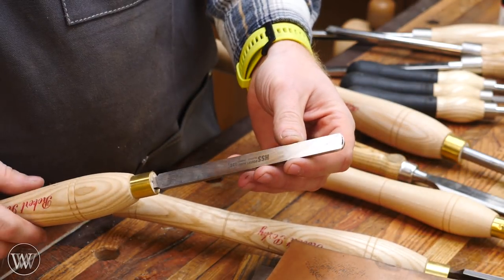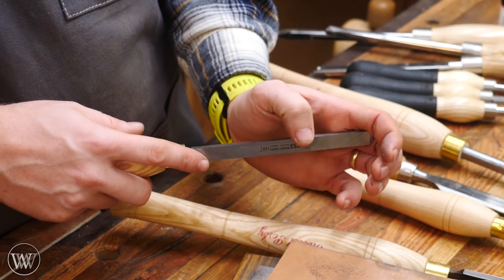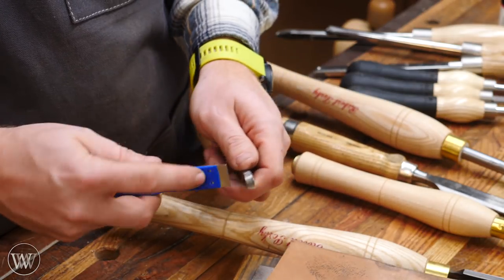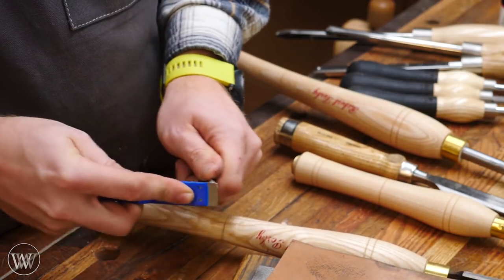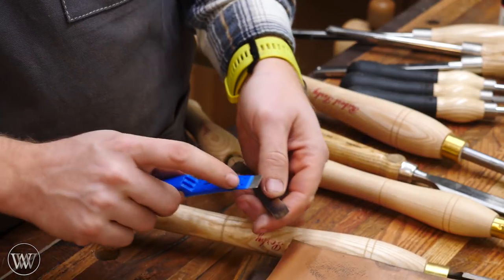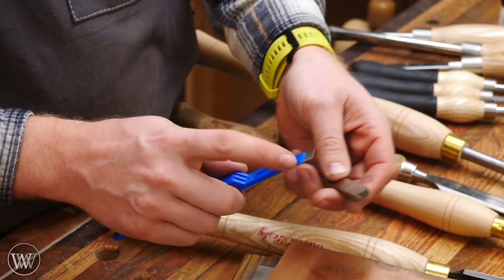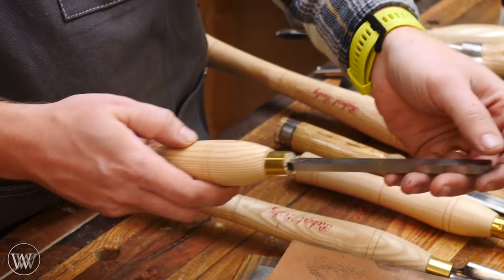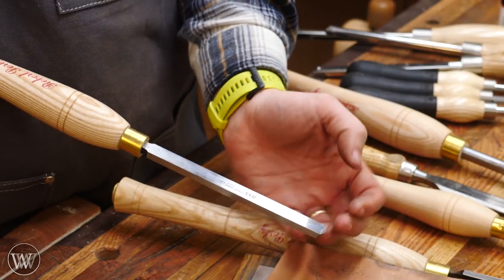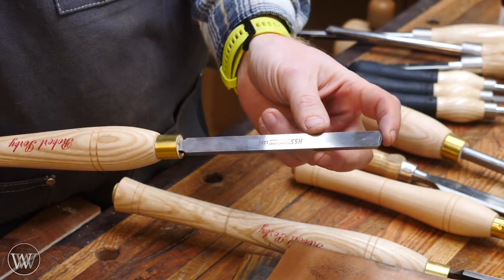For a traditional scraper, basically what you want to do is have a slight bit of burr still hanging up around the top. So I always want to push that burr forward. Just like I did with the roughing gouge, I'm going to come in and sharpen up this way, and I'll go through all three grits, but I'm not going to clean up the flat here and take that burr off. I want to leave that burr on the front. That little bit of burr then becomes basically just like a plane — you're running in there and it's actually curling the wood up on top of that burr. So these are actually a little bit easier to sharpen.